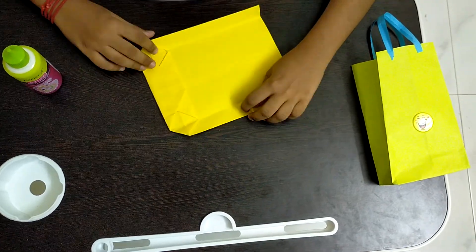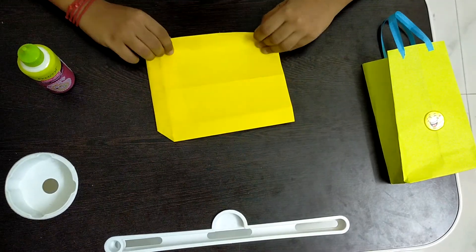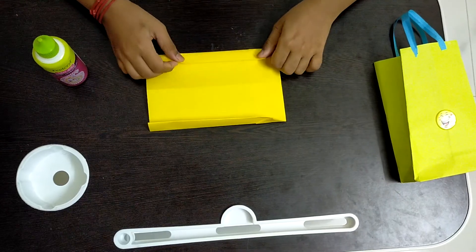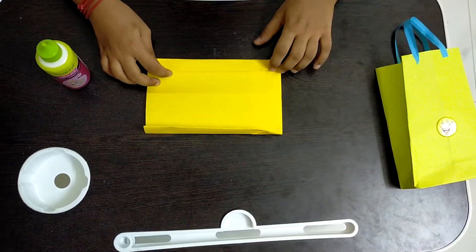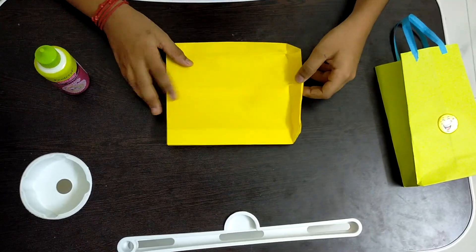Now I am opening it and I am turning the paper to the opposite side and I am repeating the same step. Then we have to open it and turn the paper back and open this part.